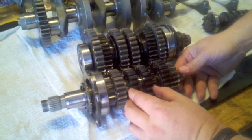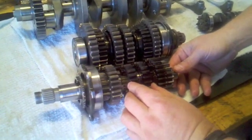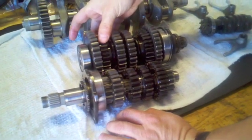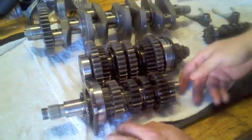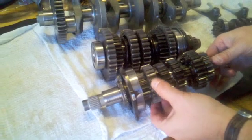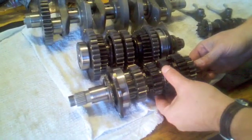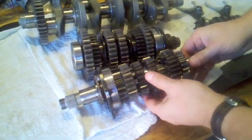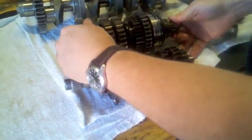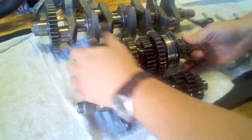Certain components on these two axles have dogs or pinions on them. The third and fourth pinion on the input axle slides back and forth. On the drive shaft, there are components that slide back and forth as well. When the third and fourth drive pinion engages the left-hand side, it causes that gear to spin. The gears on each side can spin freely about the axle — they are only forced to spin when the pinion slides over, the dogs engage, or the shift assembly moves to engage the gear on the right-hand side.